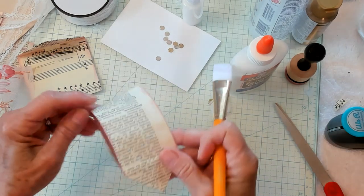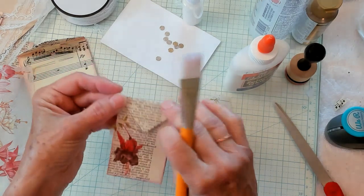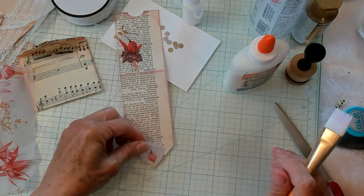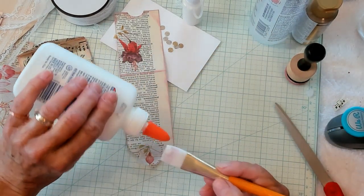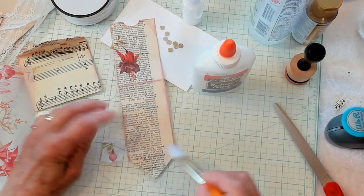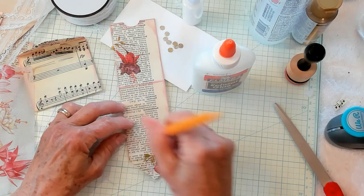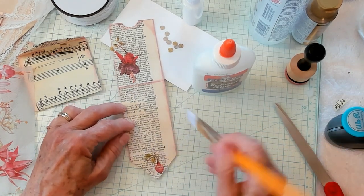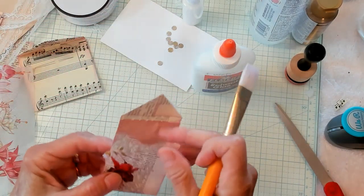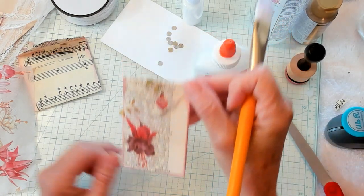So we need to decorate this part right here. I'm just going to open it up and I've got this little bud here. Since it's a smaller piece, I'm going to put the glue right on my brush and put the glue on here, then just brush it like that. Isn't that beautiful? So pretty. I'm going to set that aside to dry.